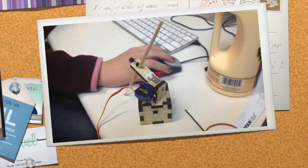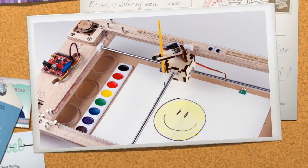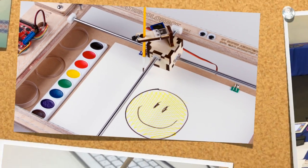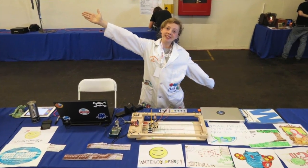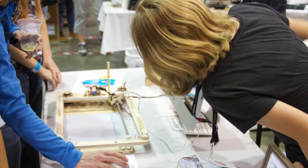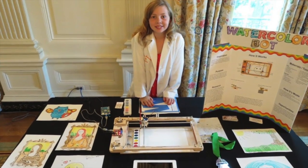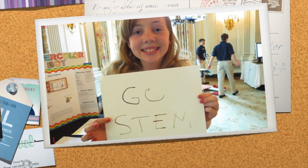Once we started building it and it started coming together, we realized that other people might like to have one as well, so we started building a kit version of it. Once we had the prototypes working well, we took the Watercolor Bot and showed it off at Robo Games and Maker Faire. I was also invited to bring the Watercolor Bot to the White House Science Fair — President Obama really seemed to like it.